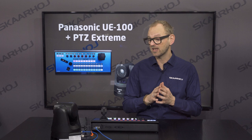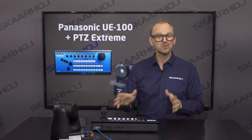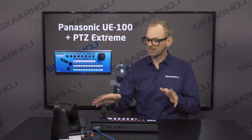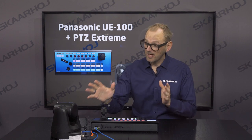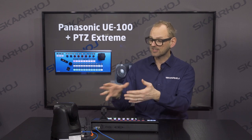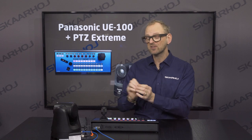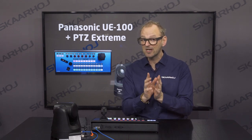So you can actually have an IP-only live setup with this one. Of course we control it over IP; we use PoE power and so on when we control any camera. One of the things Panasonic talks about is how this camera has a new mechanical engine or system for pan-tilt movement that will improve the responsiveness and the quietness of this camera. So let's see if that is really true.